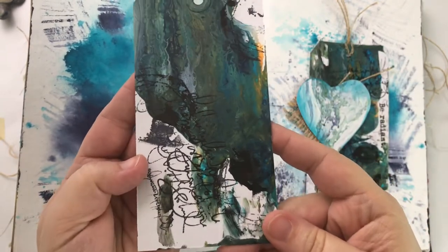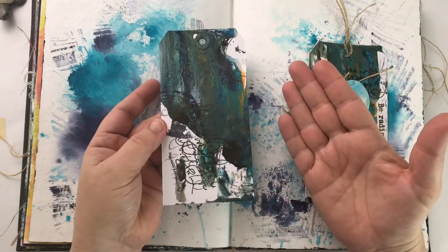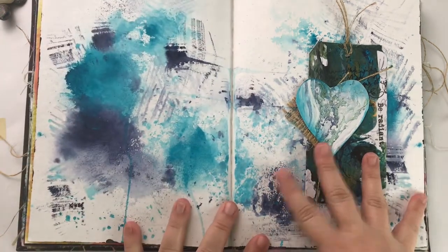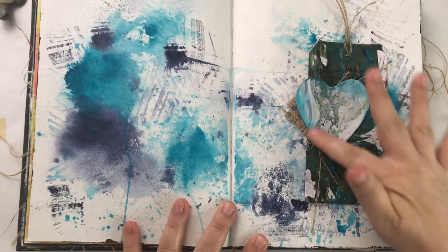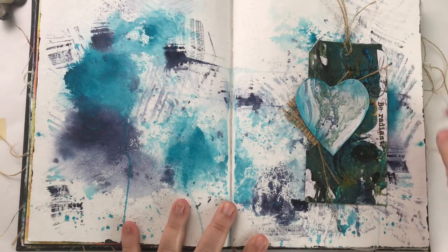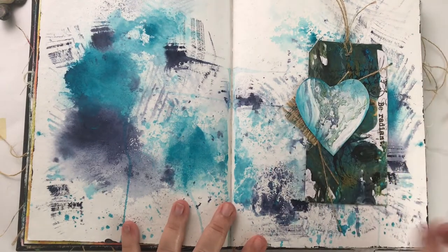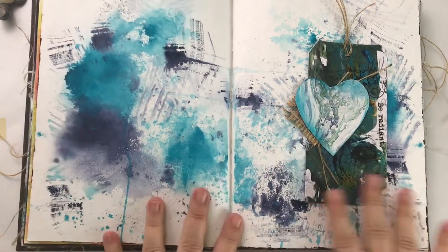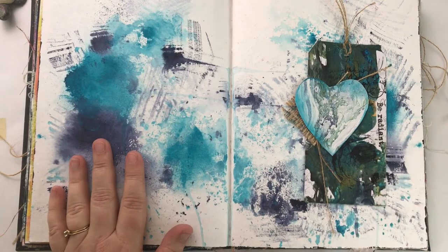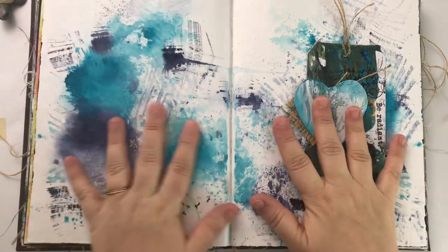I use a lot of black paint, which is why they're so dark, but I'm going to use no black today. On this page I cut out a pour, then painted over the edge to tie it to the background. This is also a pour that's stamped over, collaged over, and has some burlap. I love this page — it feels like it radiates.